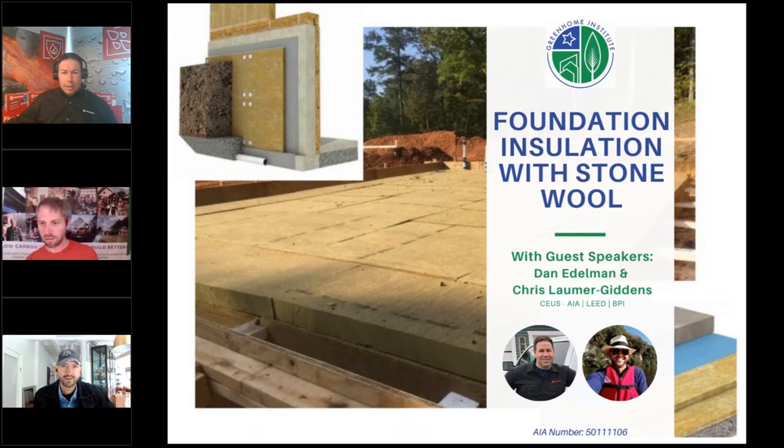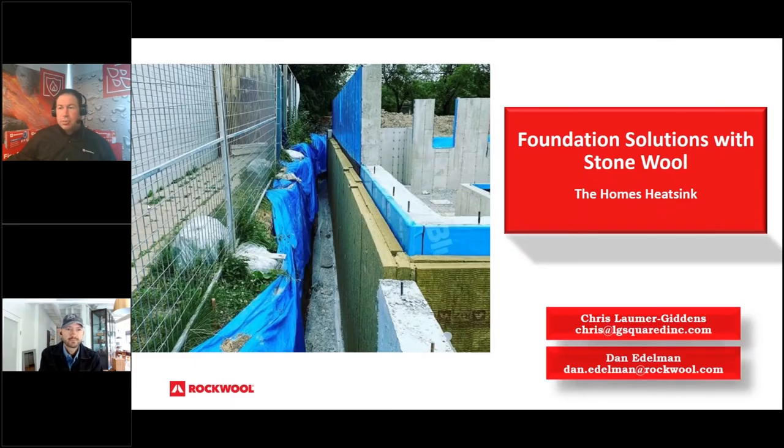Dan takes it away: typically the way that Dan and Chris work is more discussion-based, with Dan representing the manufacturer side and Chris as a designer and builder. They'll hit all the different notes around the process, recommended install practices, and historical projects Chris has worked on. Dan is with Rockwool Insulation, the global leader of stonewall insulation dating back to about 1937.